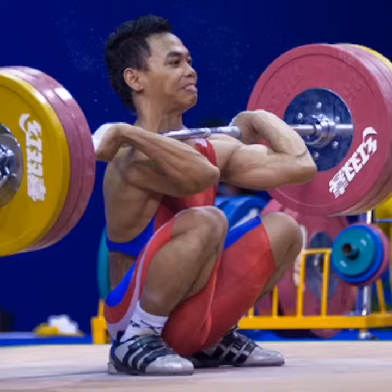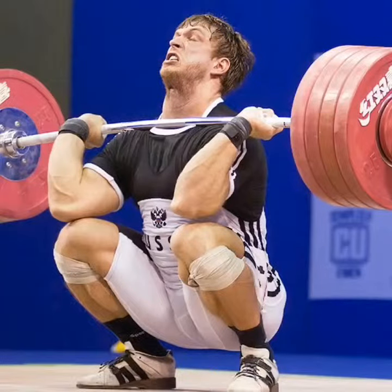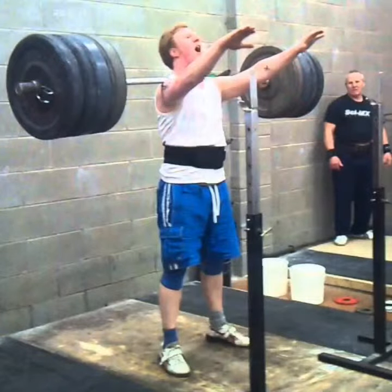As uncomfortable as this position is, it's something that they all understand is part of the process of learning to get that bar high and tight.